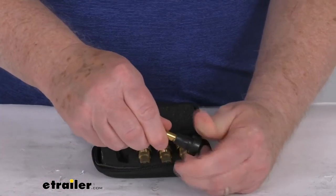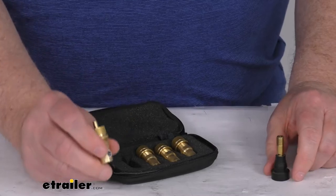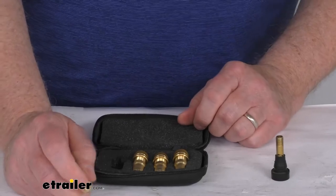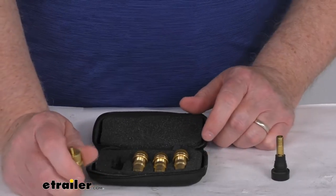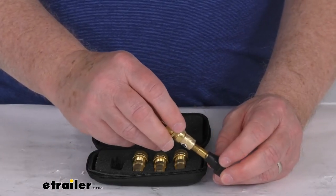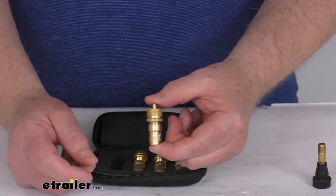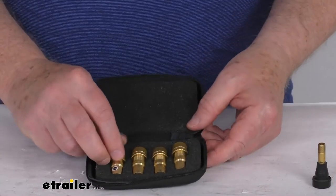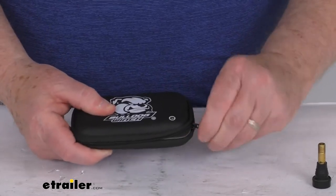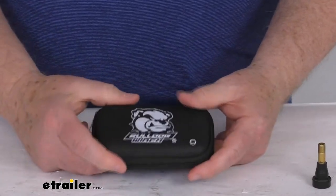Remove it from that tire and that deflator will be all set to the pressure you want. Then repeat the process with the three other ones. Very simple to set to what air pressure you want, and it's very easy to install — just screw them onto the existing valve stems. These are machined brass deflators, which are very durable and corrosion resistant. The set includes four deflators and a nice zippered storage case to keep them protected.